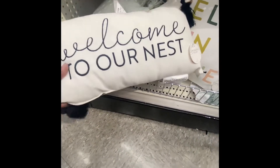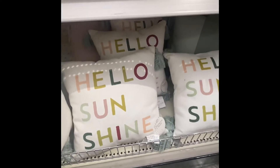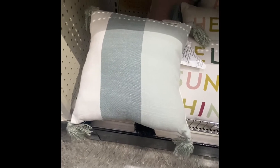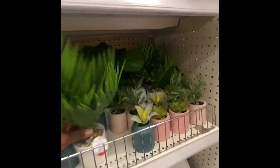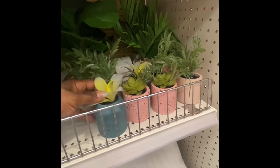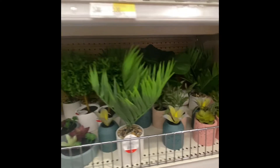Welcome to our nest. Now these pillows are $5 — a little sunshine, and then this one is just a color block. We got some little plants and they are $5. These are pretty. And the little ones — these are all $3. So we got three and five dollar options.